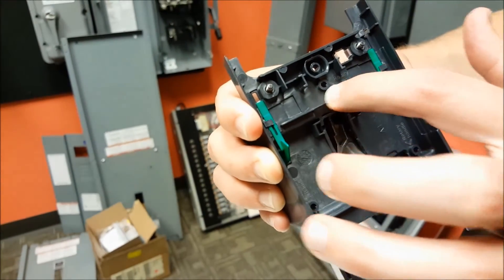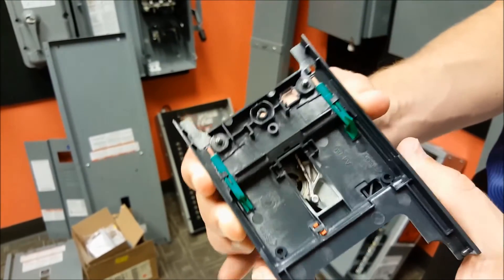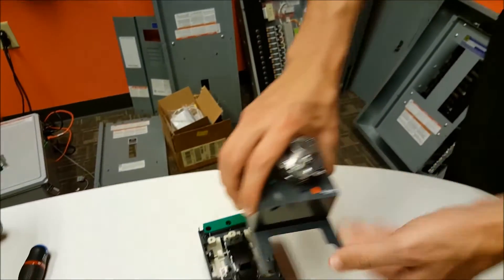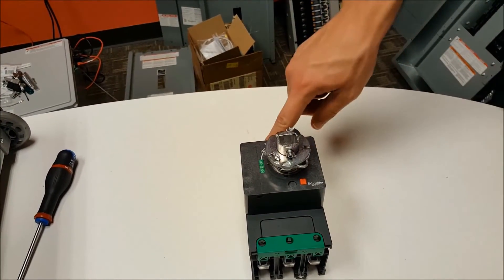You'll screw the three screws that come with the handle into those holes to finish mounting the rotary handle onto the cover, and then you will slide the cover back onto the breaker and retighten the screws at the top.